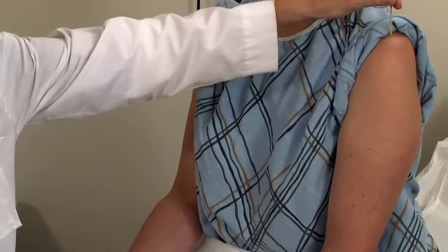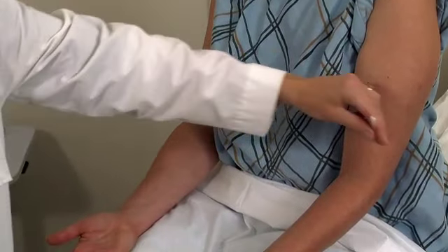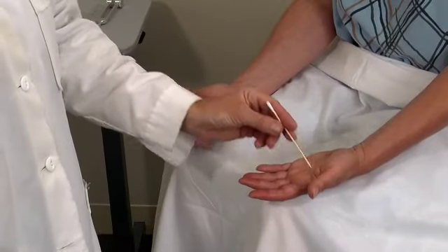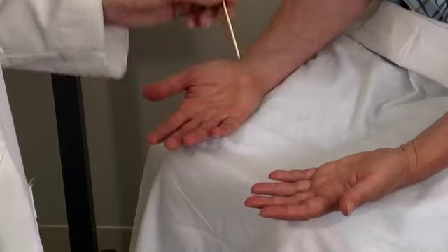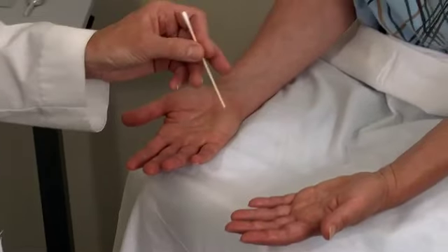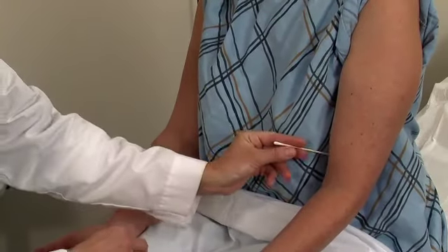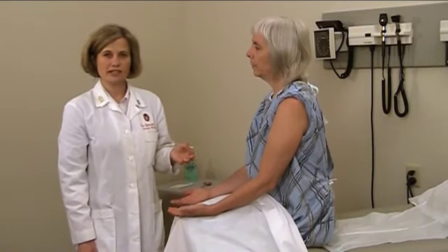[Patient: Yes. Same.] C4. [Patient: Yes. Same.] C5. [Patient: Yes. Same.] C6. [Patient: Yes. Same.] C7. [Patient: Yes. Same.] C8. And then inside of the arm. [Patient: Yes. Same.] And that's T1. So those are the superficial touch and superficial pain sensations.